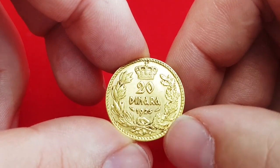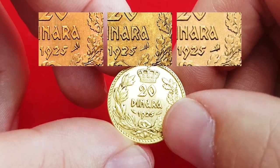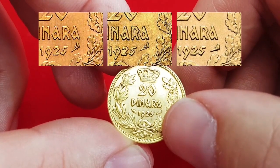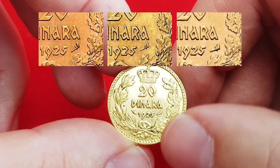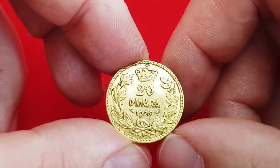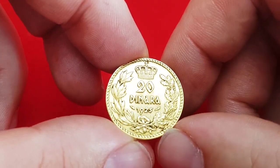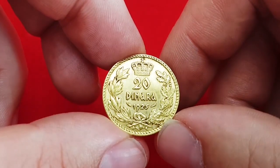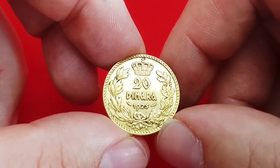Interestingly, there are three varieties of this torch on the right side — the torch can be in three different positions. I recently discovered this variety with the help of a colleague who first informed me about it. Until now, these varieties for this coin were not known.